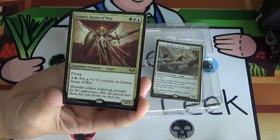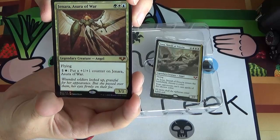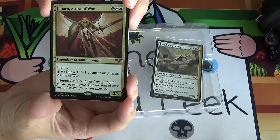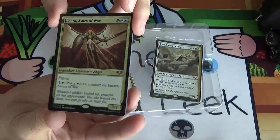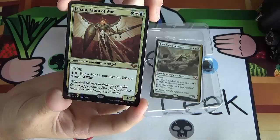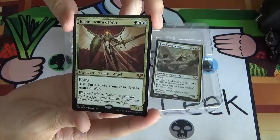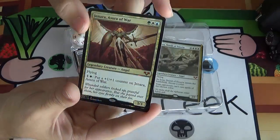Finally for this pack, we've got Jenara, Asura of War. It costs green-white-blue for a legendary creature angel — a 3/3 flyer. You can pay one and a white to put a plus one plus one counter on Jenara, so for two mana you can make this a 4/4, then a 5/5, and so on. If you've got Doubling Season out, you could make this pretty big pretty fast. Definite commander playability if you have a Bant commander.